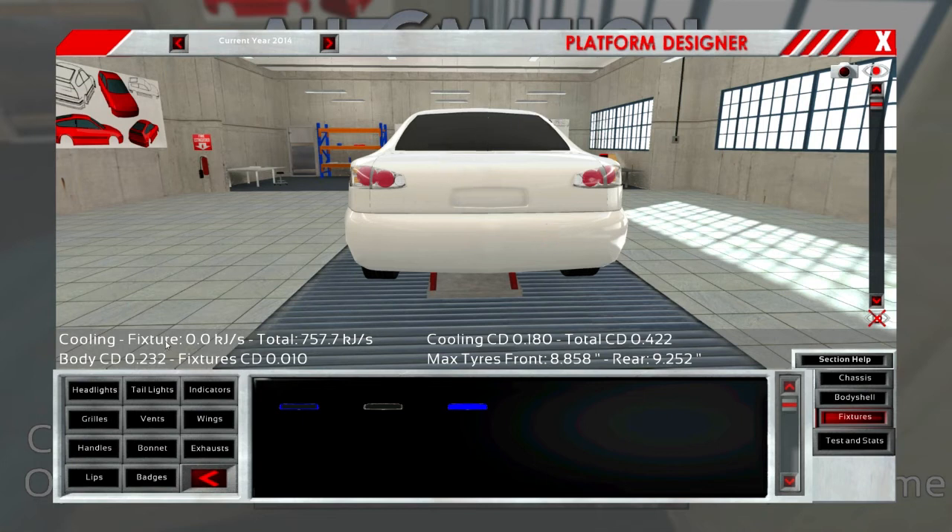License plate and of course our badge. We're going to need our exhaust again — I don't think we're going to do quad exhaust, just a dual. Make it smaller because that always makes them huge.